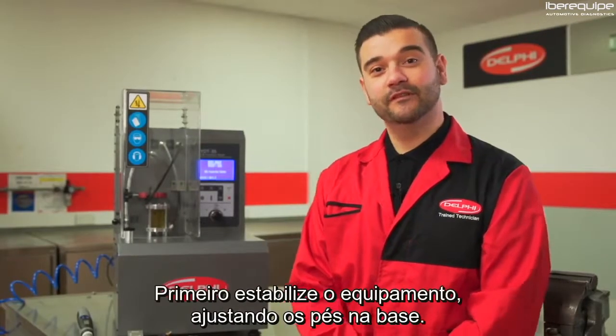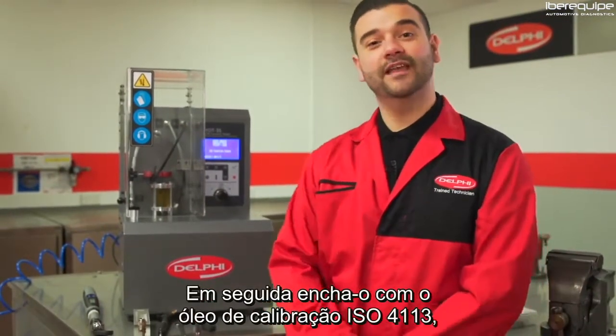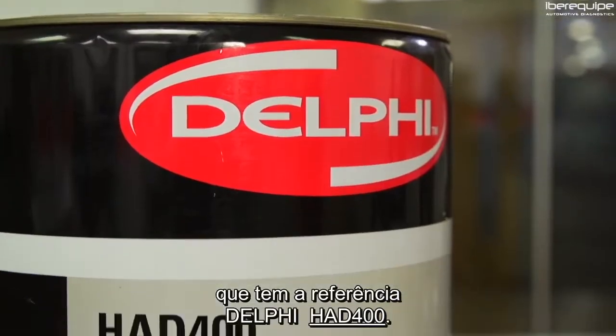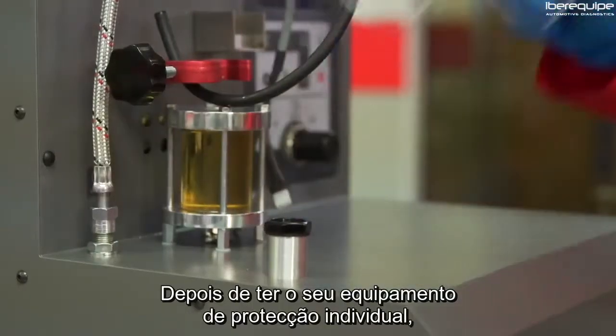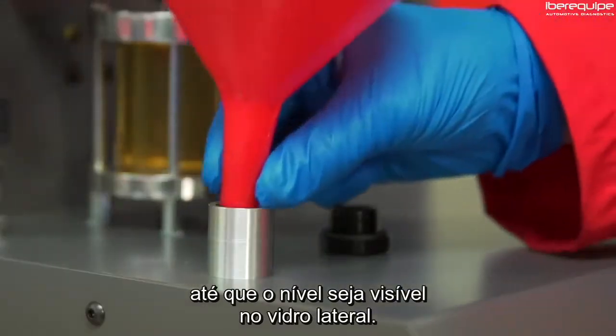Setup is simple. First, secure the machine by adjusting the feet on the base, then fill with calibration fluid to ISO 4113 standard, which is Delphi part number HAD 400. Once you have your personal protective equipment on, the next step is to pour through the filler neck until the level is visible in the sight glass.